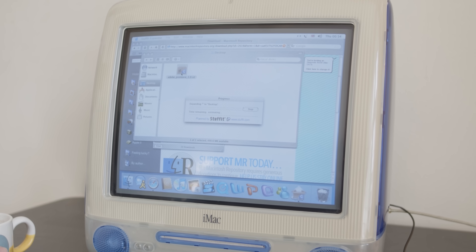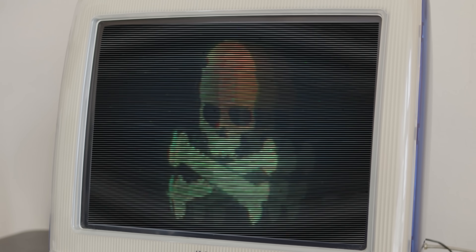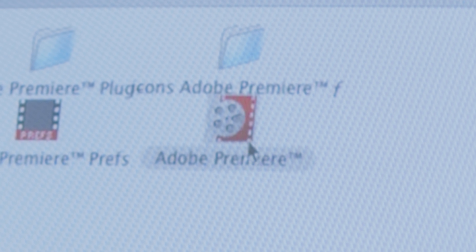This went a lot smoother than I had imagined it would. In fact, I kind of had it in my head that this would be where the video would stop dead in its tracks. So I installed the software, and for the first time, booted up Premiere version 1.0.